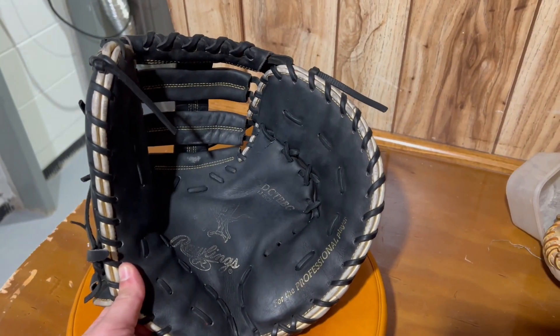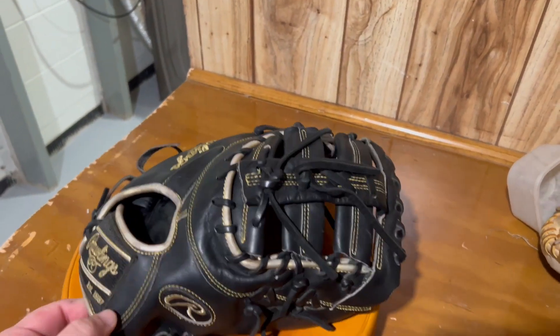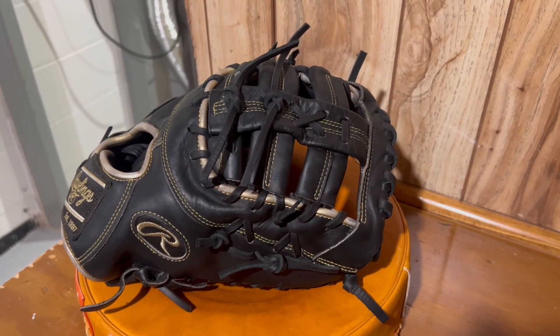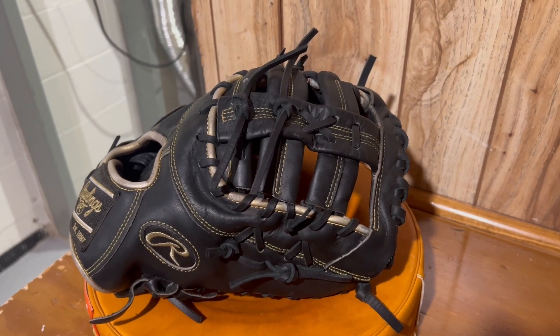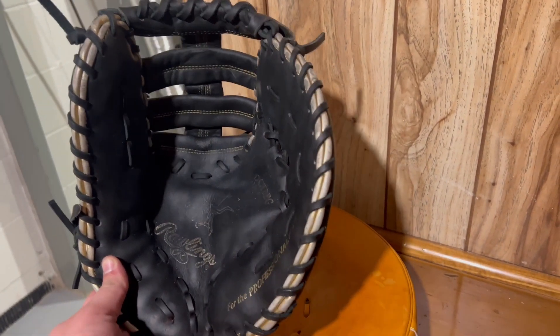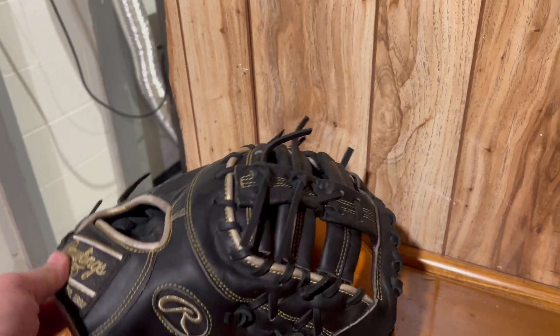It is for a Carroll University first baseman — I think he should really like it. Welcome back everyone, I got this Rawlings all finished up. Not too much customization on this glove, just really cleaning it up and putting some new black laces into it. It really stiffened up nicely, it's got some good shape to it, cleaned up really nice. I'm going to get this back to the Carroll University player and I think he should really like it.